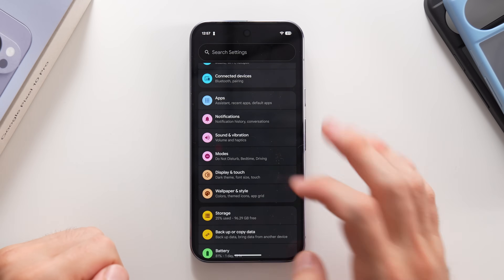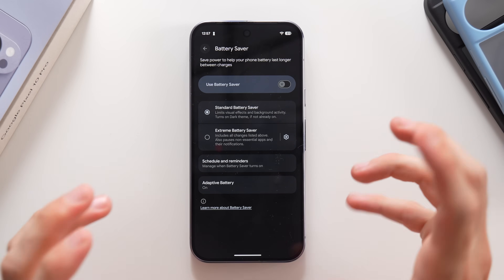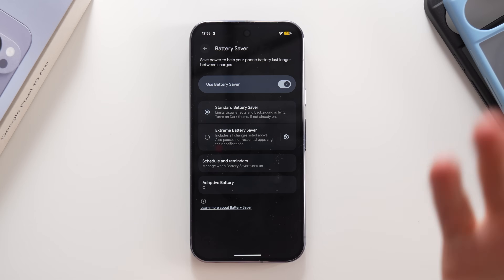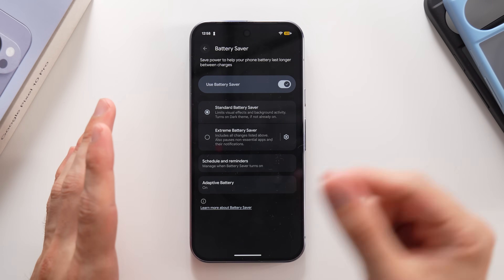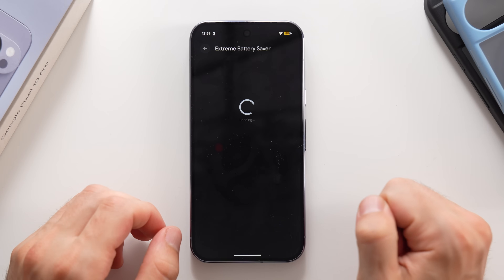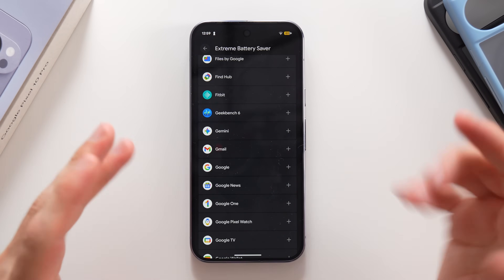Let's go to Settings, swipe down to Battery, and tap on Battery Saver. This is where you can tweak things to get a little more battery life. If you turn on Battery Saver automatically, the battery icon turns yellow-orange. The standard mode limits visual effects and background activity lightly, while Extreme Battery Saver blocks every non-essential app to maximize battery life.